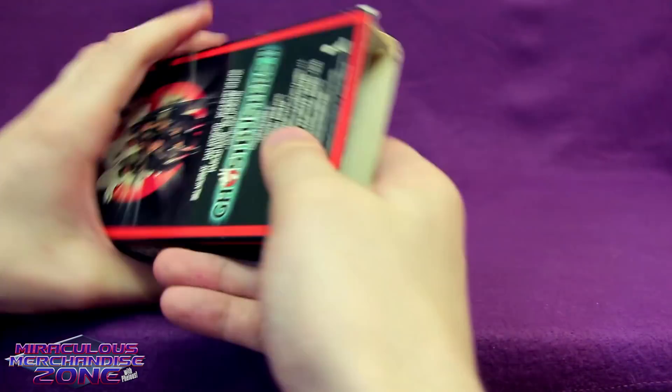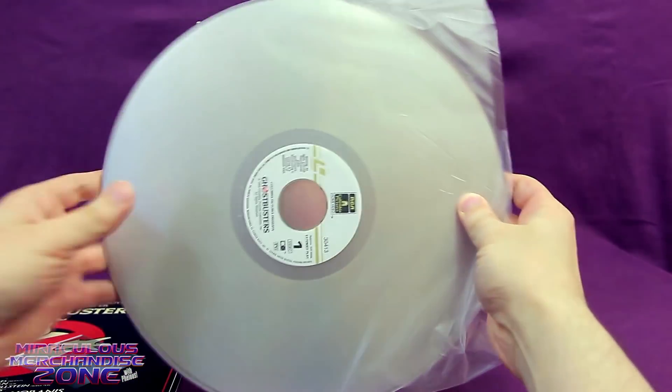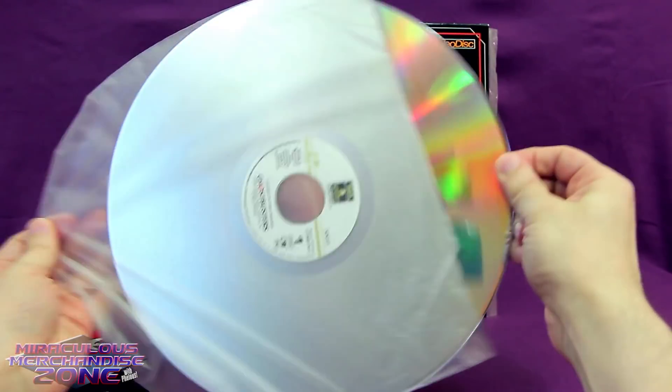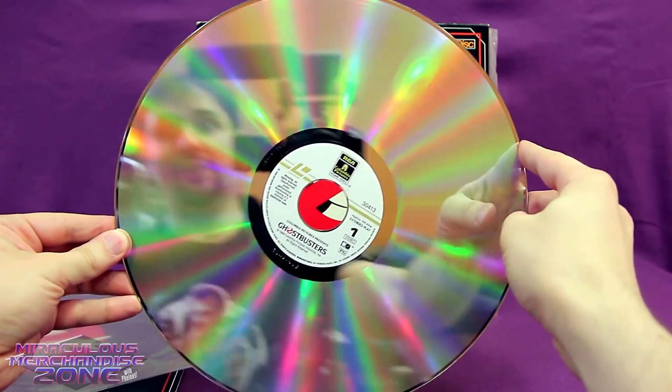These things weren't really the greatest setup and the tape would often slide around a lot. So in 1985 and 1989 respectively, we got Ghostbusters and then Ghostbusters 2 on Laserdisc. Laserdisc is of course the giant CD-looking format that was around a lot longer than I think most people are really aware of.